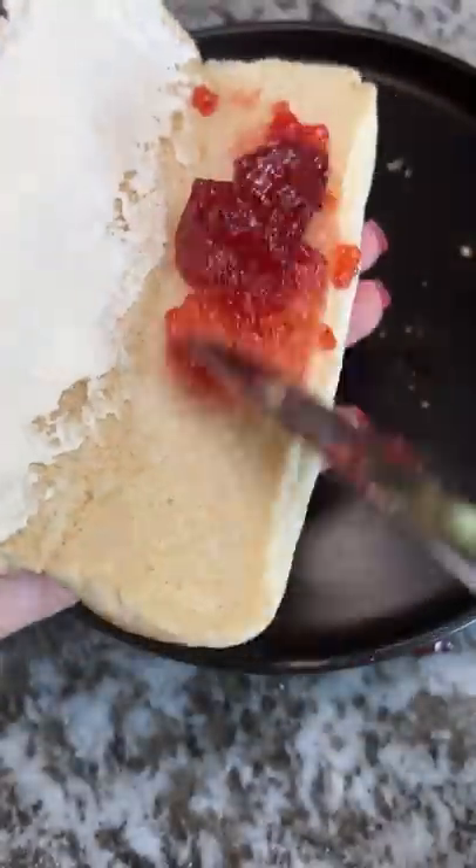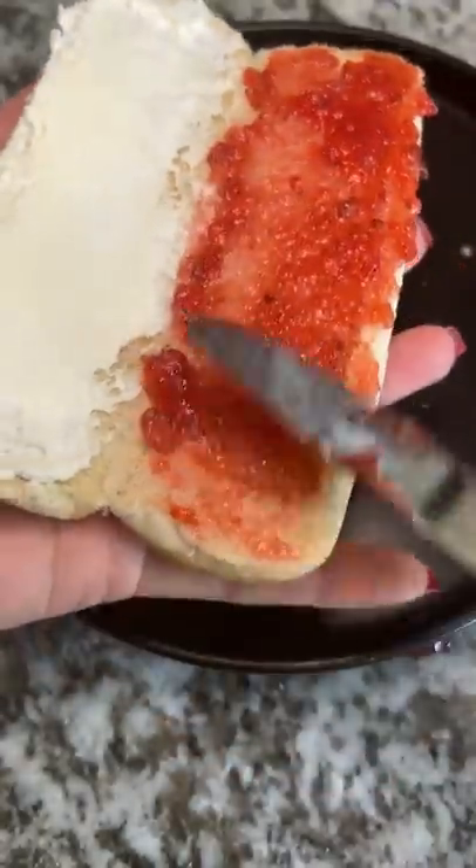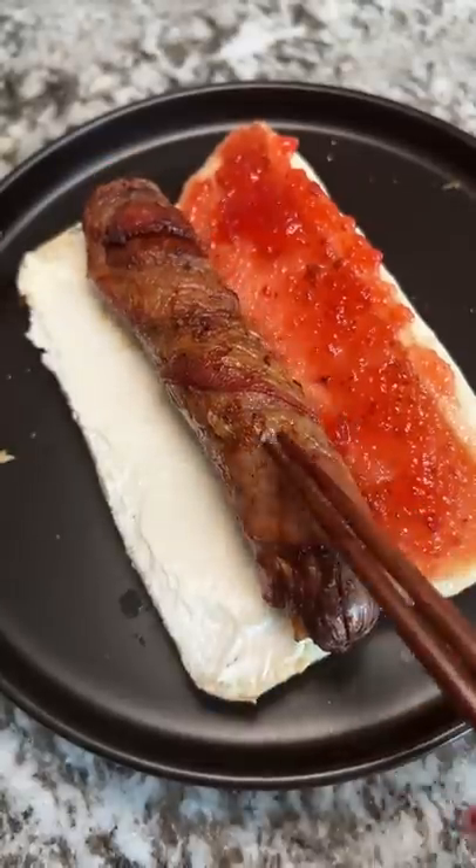Then the bacon-wrapped hot dog. I kept thinking this looks like something from the upside down. I'm also deciding to get rid of the squeezed cheese because that stuff is salty as hell.